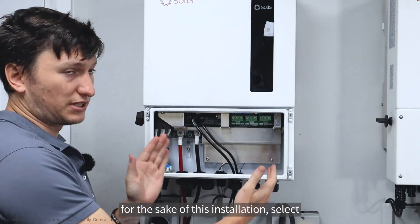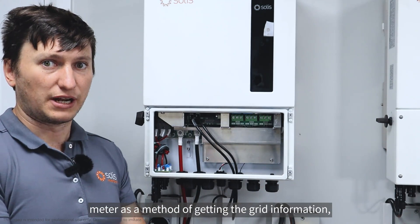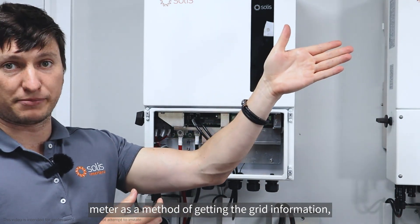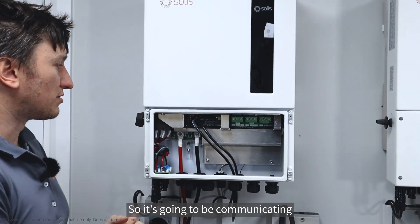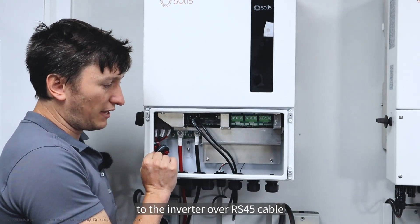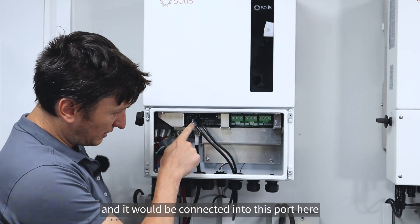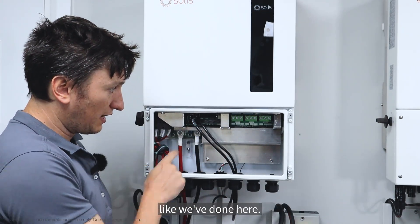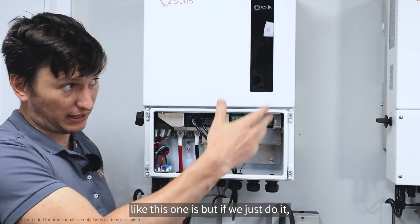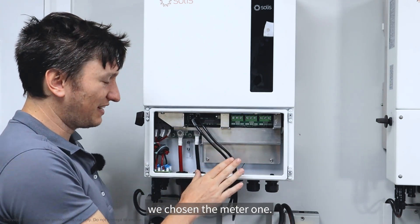We are going to, for the sake of this installation, select meter as our method of getting the grid information, the grid currents. It's going to be communicating to the inverter over an RS-485 cable, connected into this port here like we've done here. If your grid connection was five meters away like this one is, we've chosen the meter option.